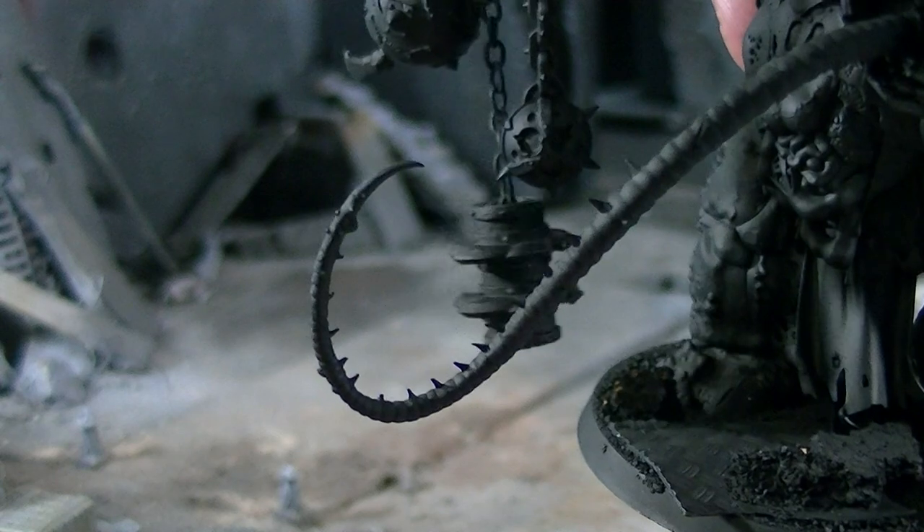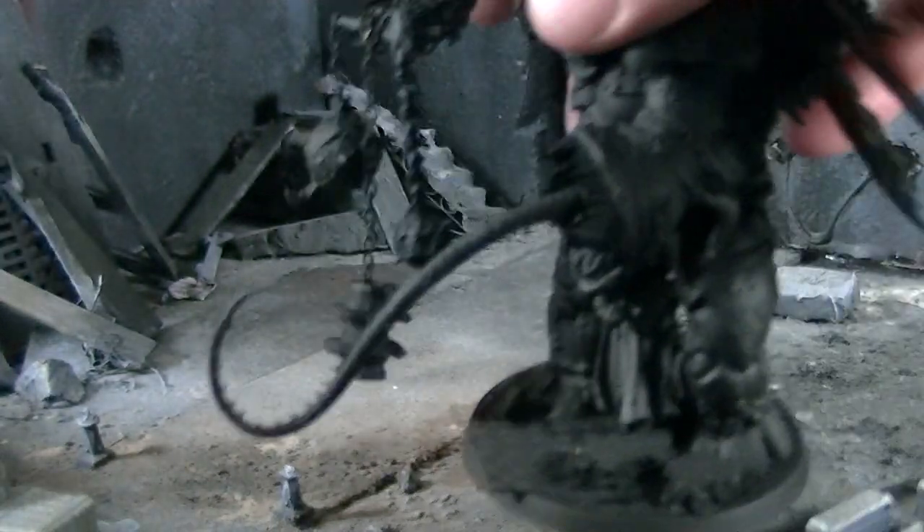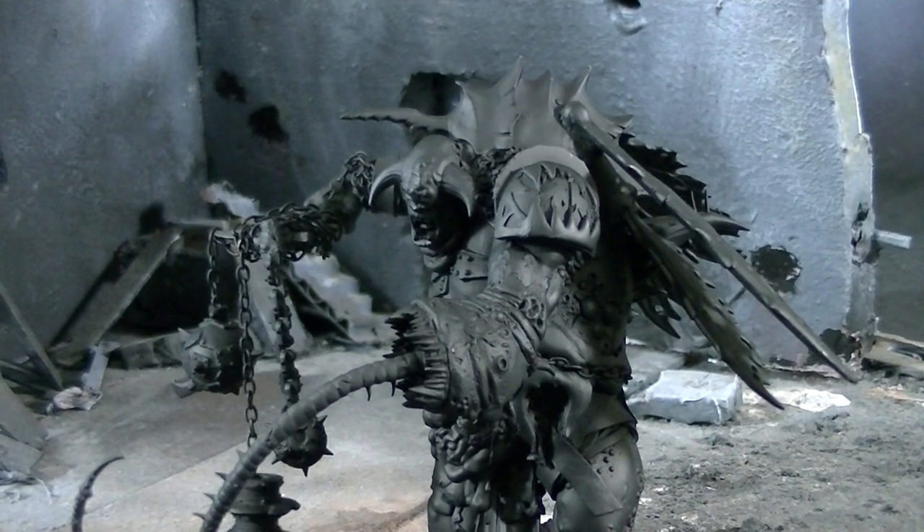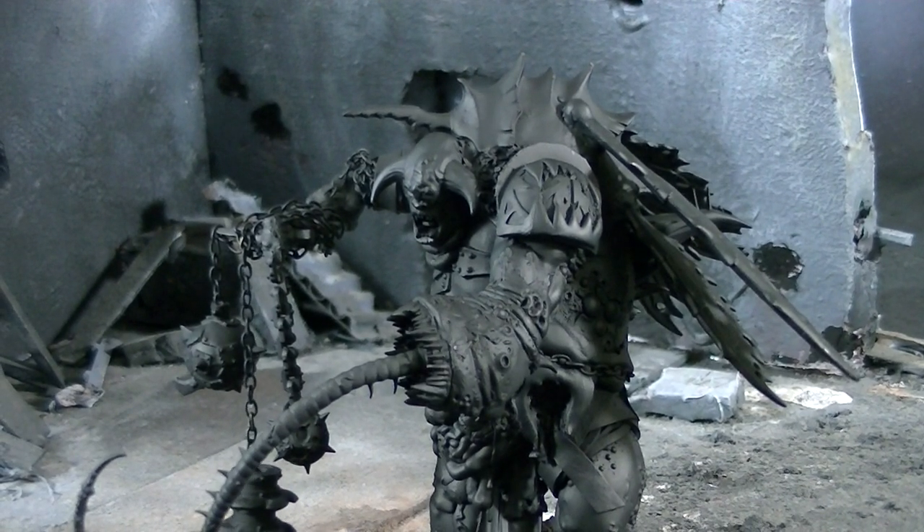Those are two unusual pieces. At BTP we have tons of bits — it's a part-time job just to clip and sort them — but it is a huge benefit if you have your work done here, because we don't charge for the bits unless they're unusual somehow. It becomes a great resource for clients. Thanks for tuning in, and I hope you got your inspiration for the day.